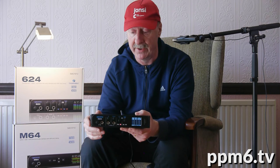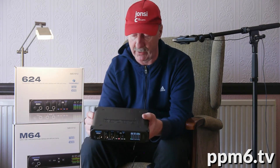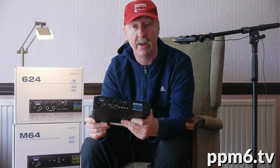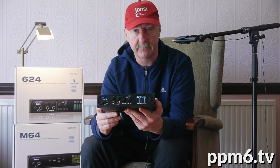Do check out my other video on the M64, and if you want to read the words and lots of other reviews, that's ppm6.tv on the net. Thanks for watching PPM6 TV. Bye now.